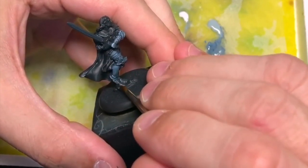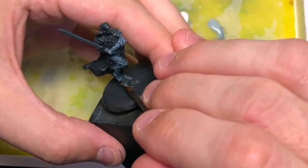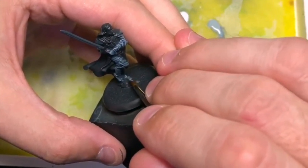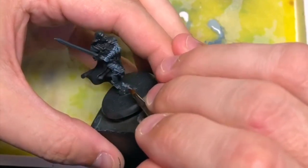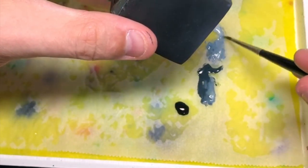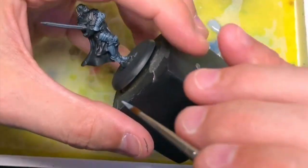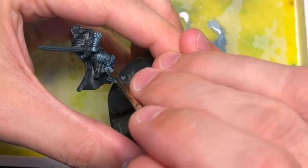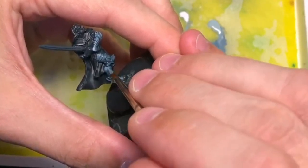Non-metallic metal is a bit of a debated technique. Some people are all for true metallics, and yeah, they look fantastic too. I just prefer to do it in non-metallic metals — ever since Rackham really made it popular with their Confrontation range. Haven't looked back since, really.